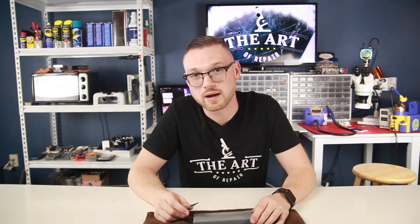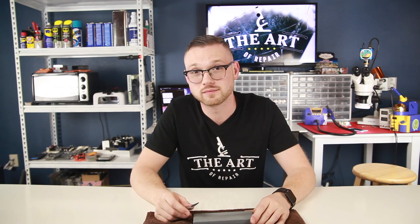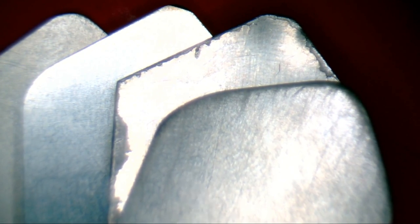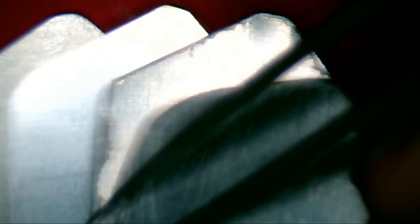Now the corners are rounded and the edge is smooth. We're going to take it back to the microscope and see what we got. We can see here that after filing the tool down, the edge is much rounder and sharper than even the official version 2 iSESMO and is now properly broken in for use. This will undoubtedly do a much better job getting into small openings without damaging anything.